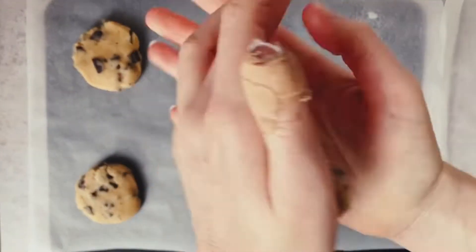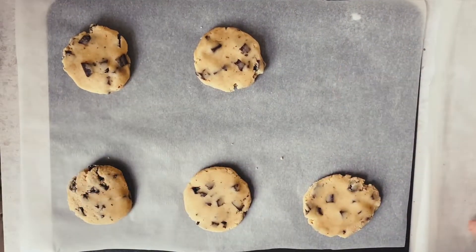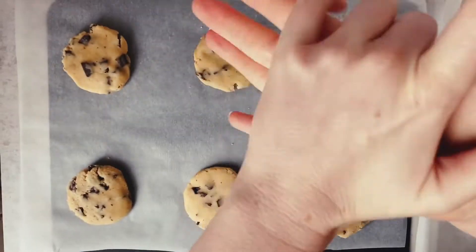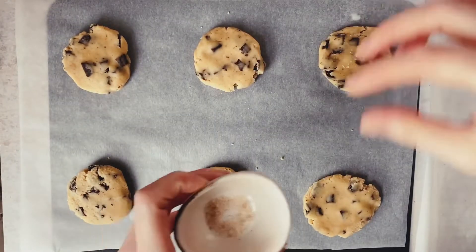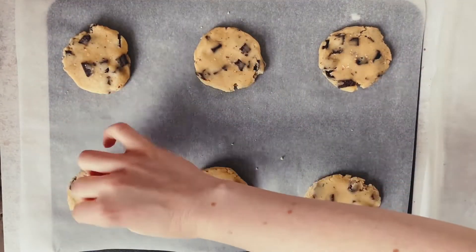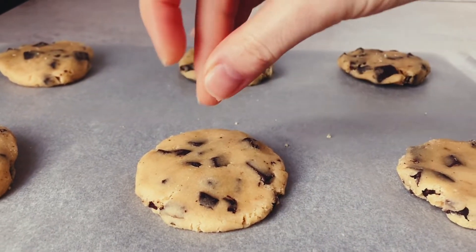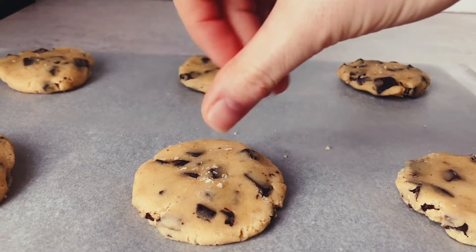If it's any hotter, give them less time at room temperature, and then smoosh them between your fingers. This not only helps warm the outsides up but also helps flatten them, since they don't spread too much whilst baking. Then definitely drizzle with a little sea salt, because sea salt is just the best on chocolate chip cookies.